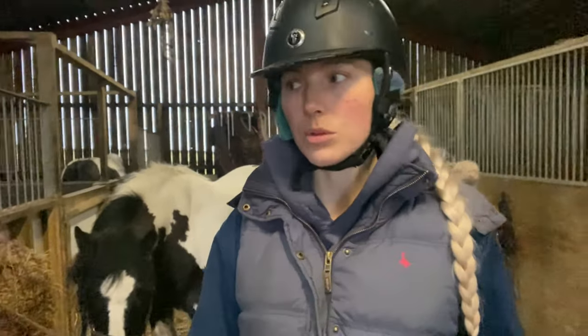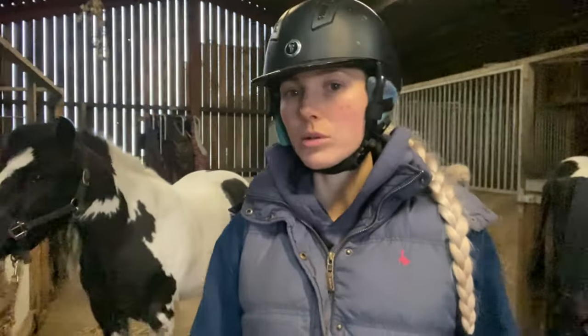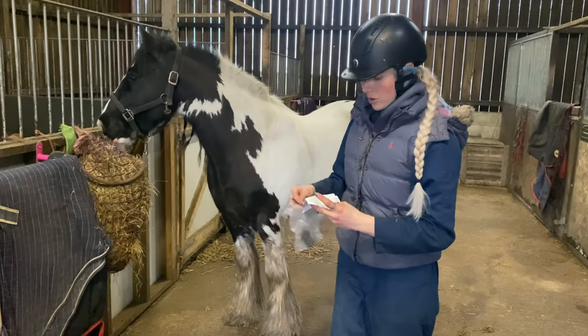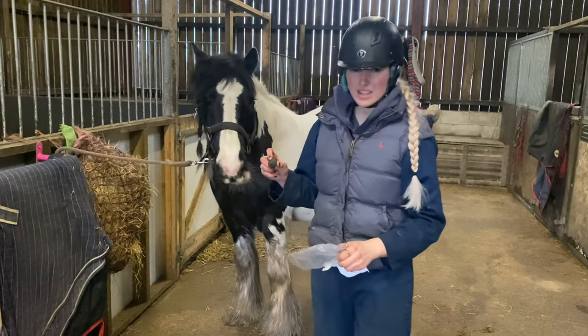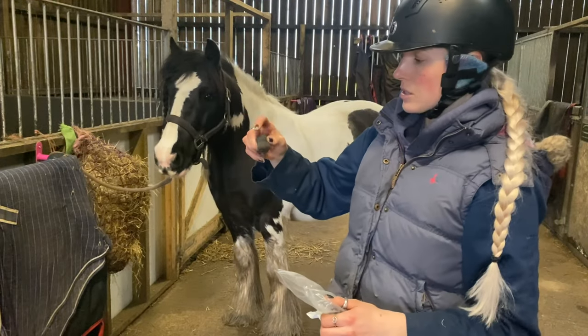With loud tannoys at shows, he would need earplugs in. So even though he'll have earplugs in today, sometimes the noise does get through them. So I might have to stop clipping because I don't want to affect him. These are the earplugs I use — they're from Perform Equine, they're really good. These are the native ones, small pony ones. Squidgy, so easy to put in.